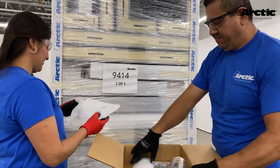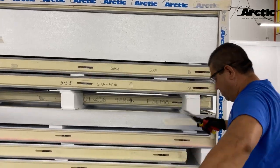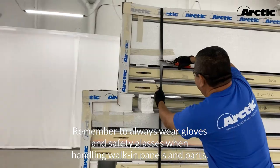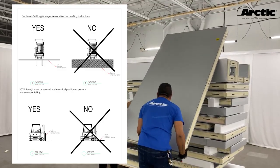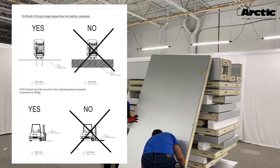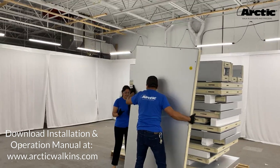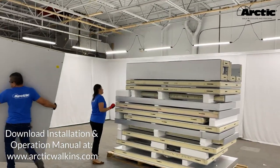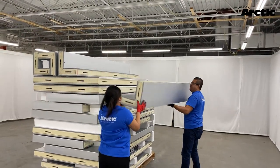Review the packing list and thoroughly inspect all contents of the shipment. Carefully unpack the walk-in — always wear protective gear when handling walk-in panels and parts. Large panels should be moved using appropriate handling equipment. Follow handling instructions described in the installation and operation manual to avoid damage and prevent injuries, especially when handling panels over 14 feet long. Report any shortages or concealed damages to your Arctic representative.